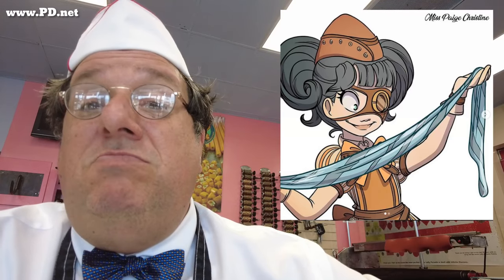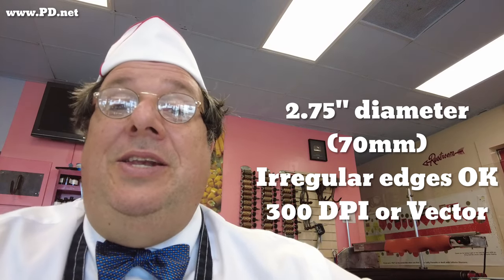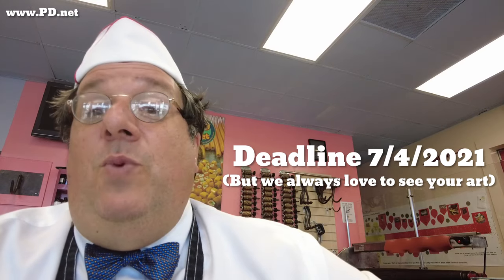We've gotten a lot of cool fan art over the years and we love it. So here are the specs: we can have a little irregular edge that can be cut out — modern sticker machines can handle it. We're going to have a little contest here, and the winner gets their artwork on this candy if they want to. We'd like something original that screams tangerine, says our web address pd.net, and says both Lofty Pursuits and Public Displays of Confection. It can be reminiscent of our existing art or something new and original — but I want fun. You can send it to our podcast email address, podcast at pd.net.